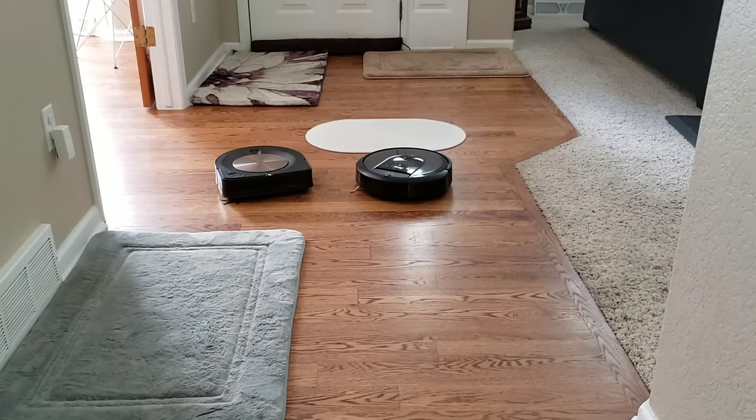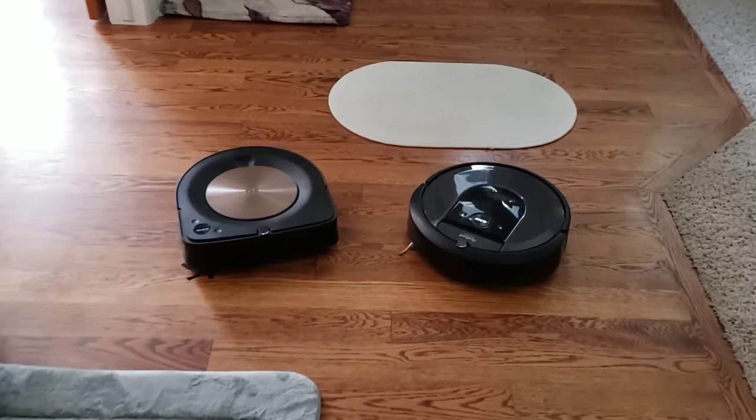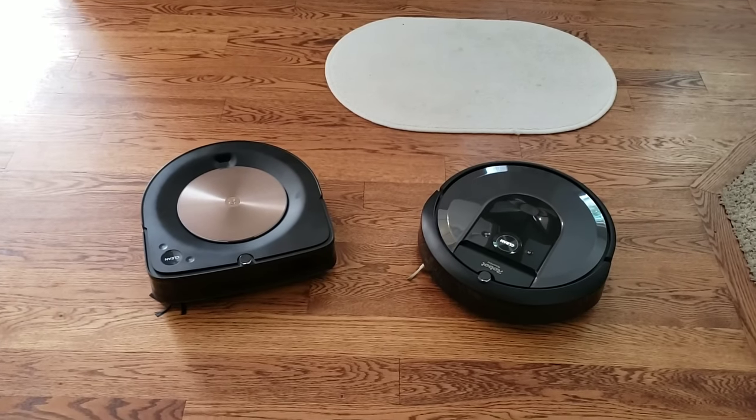Hello YouTube Land! Welcome to Robot Masters, our very first head-to-head competition up against the S9 on the left and the I7 on the right.